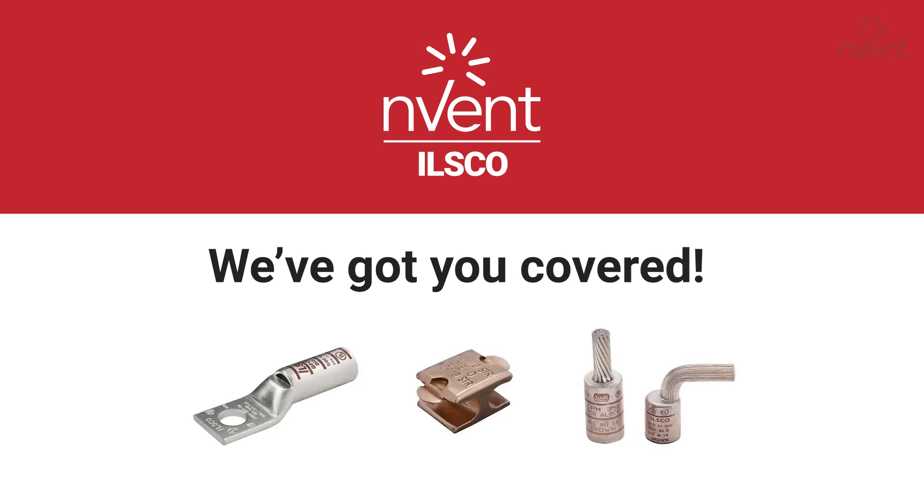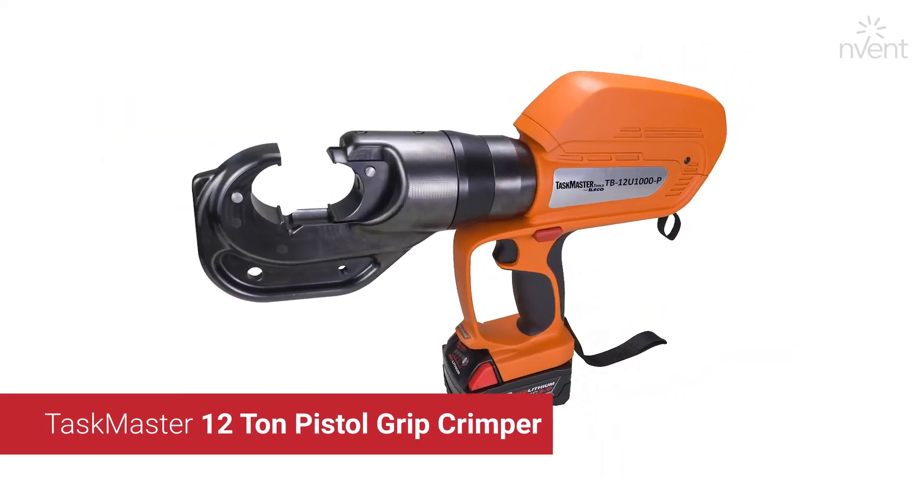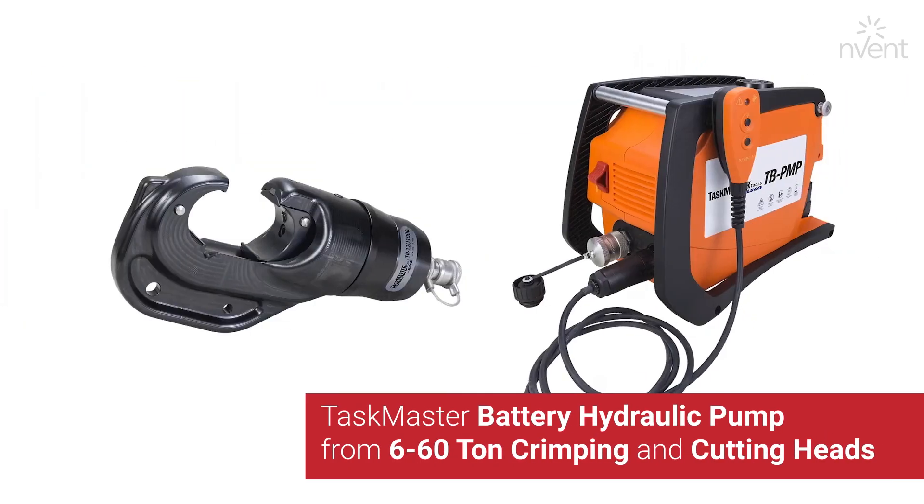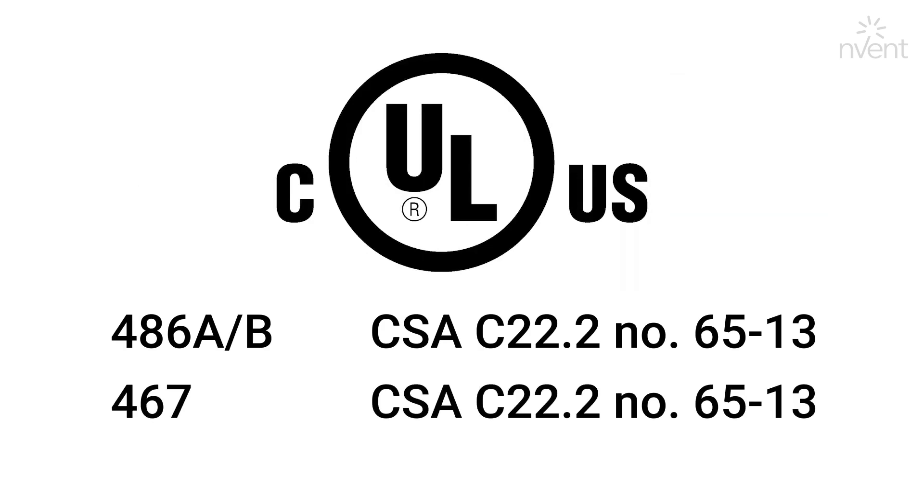ILSCO took a full coverage approach on compliance when it comes to crimping and connectors with our 12-ton u-die-taking tools. With our battery, manual, and remote hydraulic tools, ILSCO has listing for power and grounding standards.